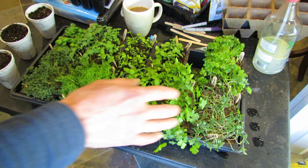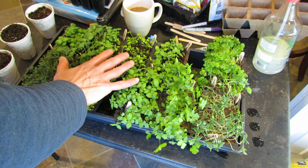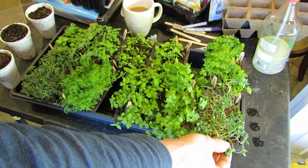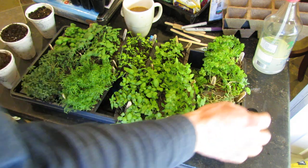Let me tell you what these are. You can see some of the plants do better under 16 hours of light, 8 hours off — they don't look leggy, they look healthy, they're doing pretty good. Other plants just really need sunshine.